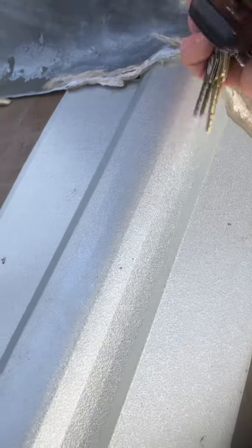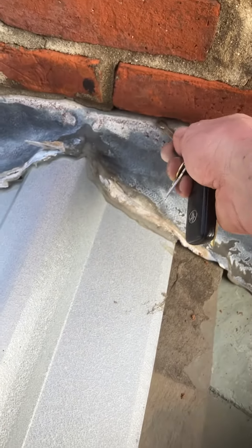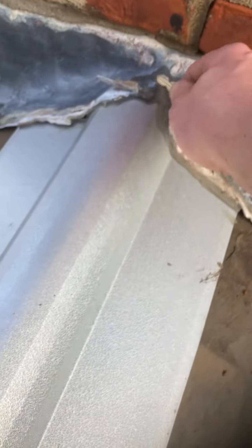The flashing for the most part looks pretty good — all the silicone is still there. The flashing looks like it's done the way it's supposed to be, because it's tucked up underneath the brick, which is what you want to see. The corners look okay, it's wrapped around, and the lid is looking good.